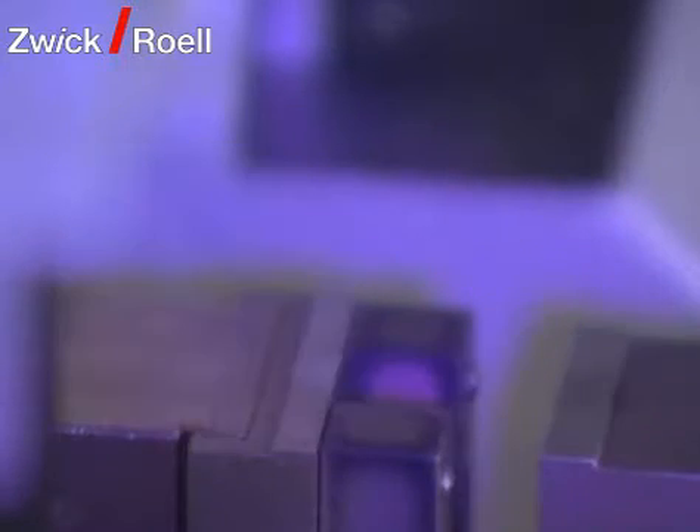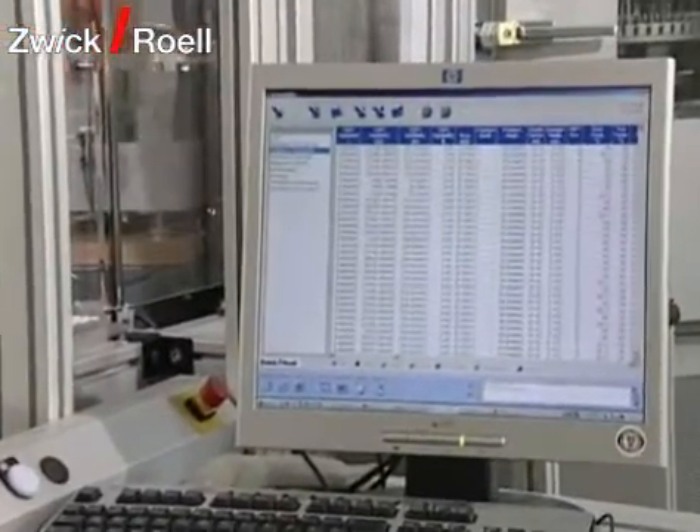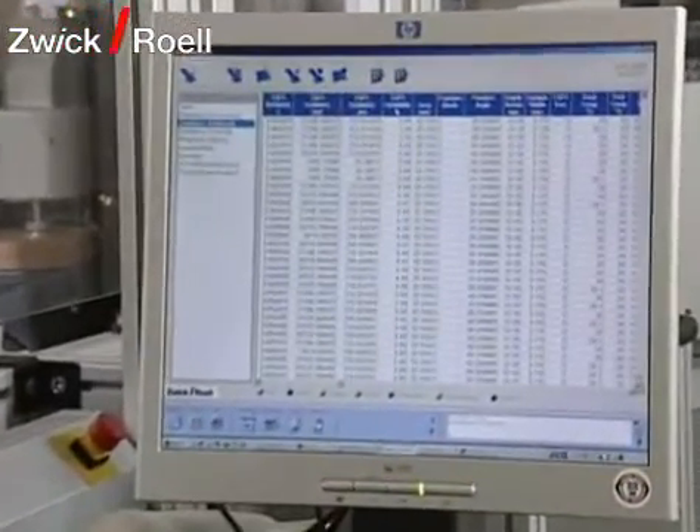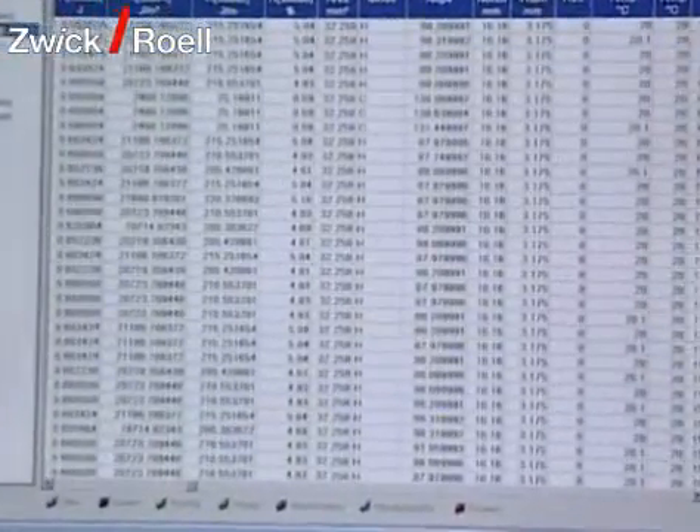After testing, what remains of the specimen is disposed of with pressurized air. For control purposes, the monitor shows which specimens are in the temperature chamber together with their test requirements and the results.